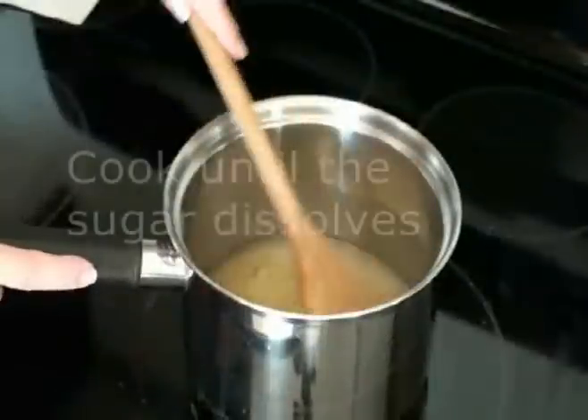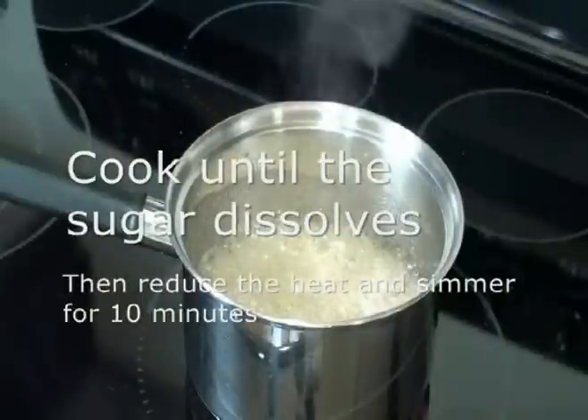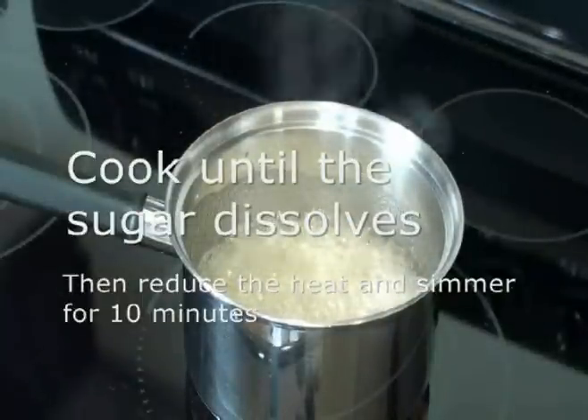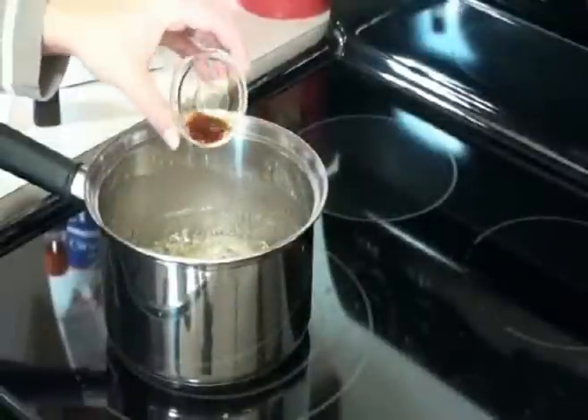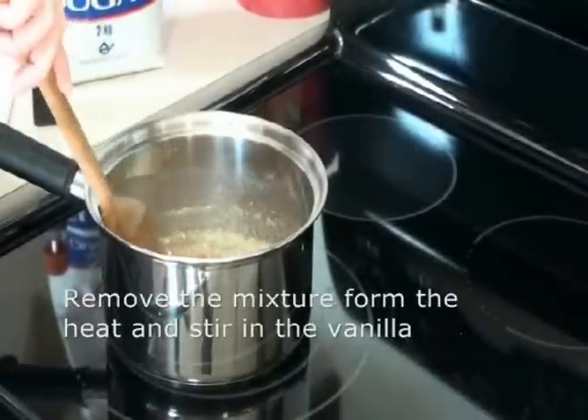Continue cooking until the sugar completely dissolves. Reduce the heat and simmer for another 10 minutes, this time without stirring the mixture. Remove the sugar mixture from the heat and stir in the vanilla — be careful as it may splatter.